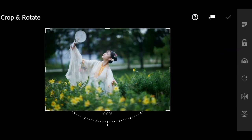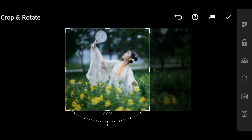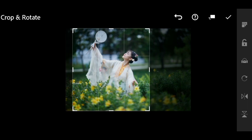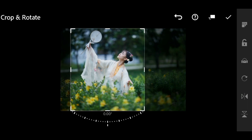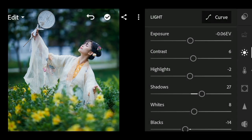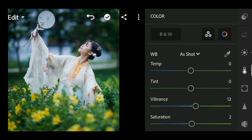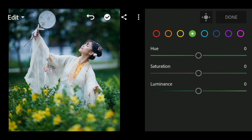Next, I will show you the crop. In the crop color, I will show you the color of the green or the yellow color of the hue.